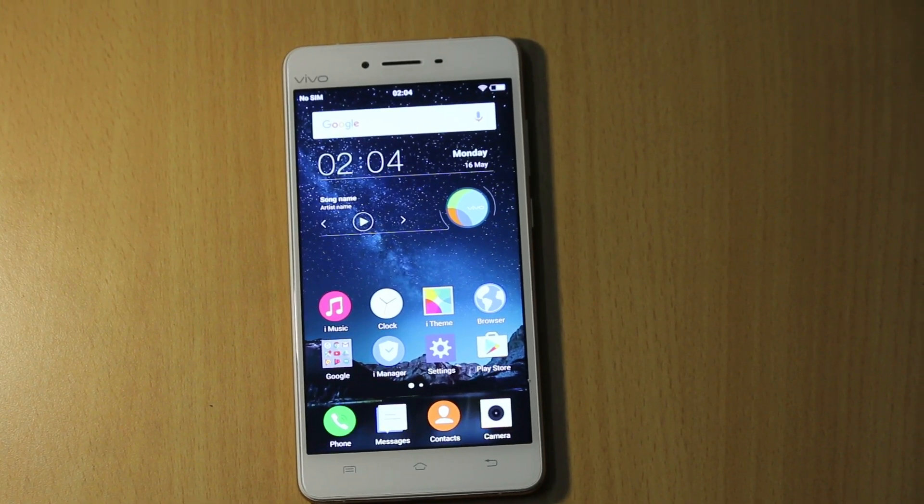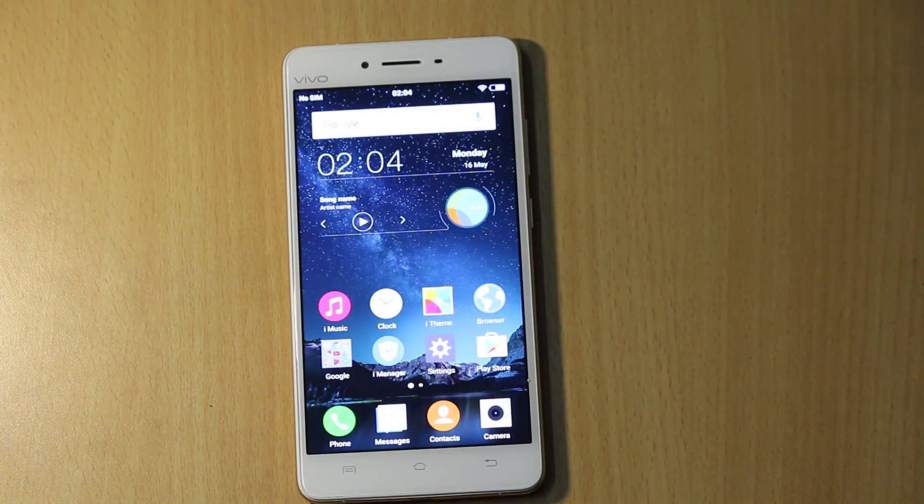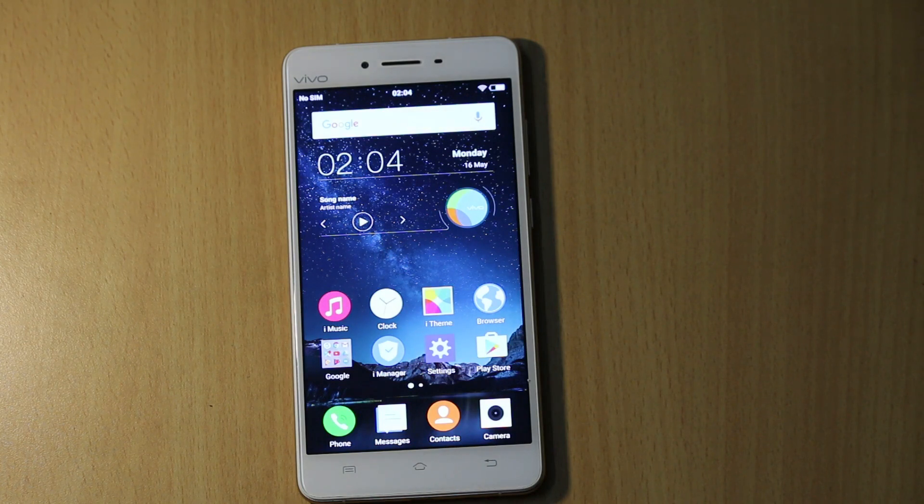Hi friends, this is Vivek from GadgetGuide4 and in today's video I am showing the camera features and the image quality of the Vivo V3 Max. Vivo launched the V3 Max in India at a price of Rs 23,980 and it is available online and offline.